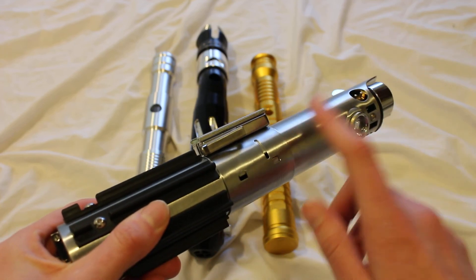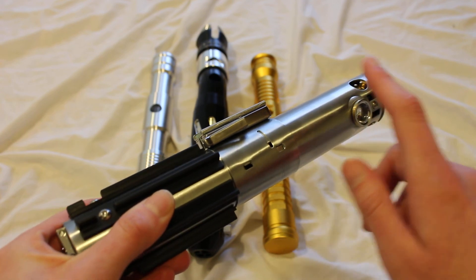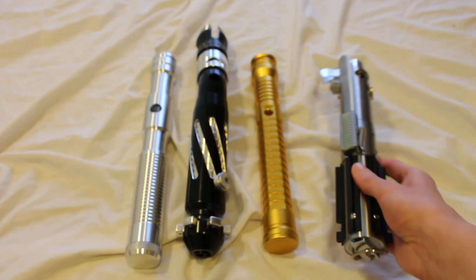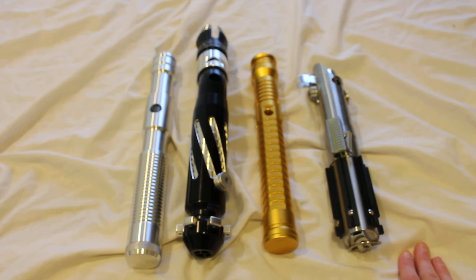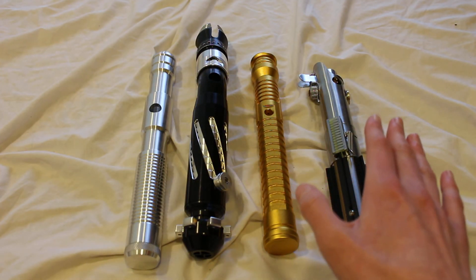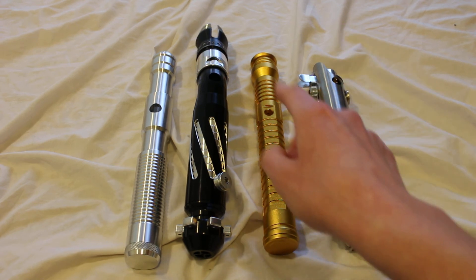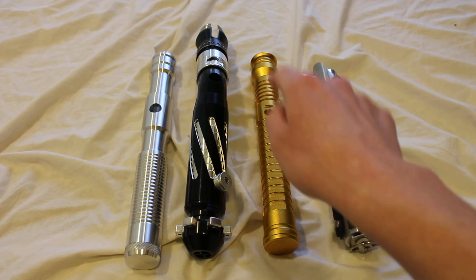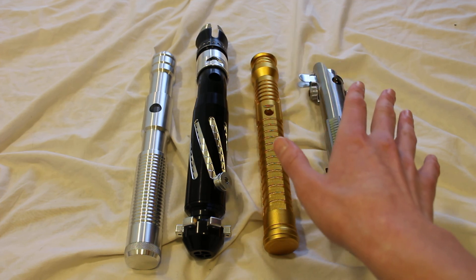That is another possibility — some empty saber hilts are ready for display right away. Those are the main things to consider with empty hilts. All of them could be display worthy. Just keep in mind that if you purchase empty hilts from some companies or certain models, you might have that switch hole that you'd want to cover up somehow.